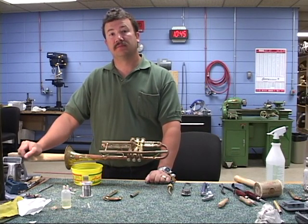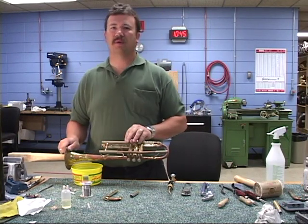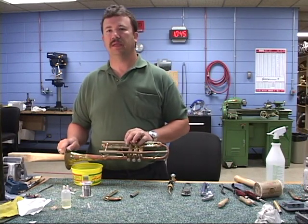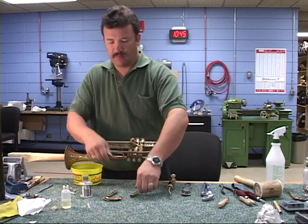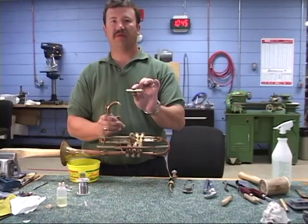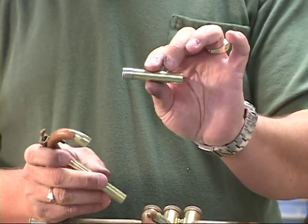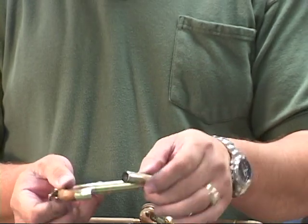Soft soldering demonstration by Mike DeRocher. What we have is a trumpet where we've removed the main tuning slide. We've had to remove a frozen slide, and we've now unsoldered it. We've prepped it and cleaned the areas.